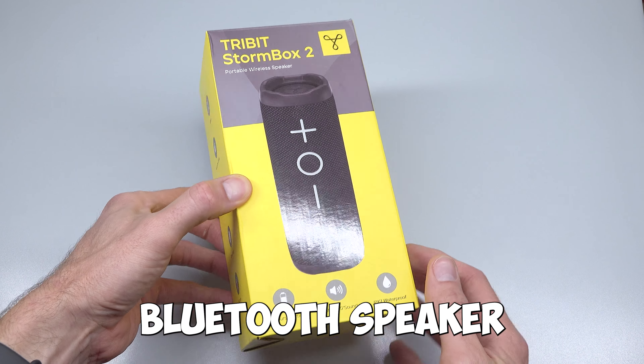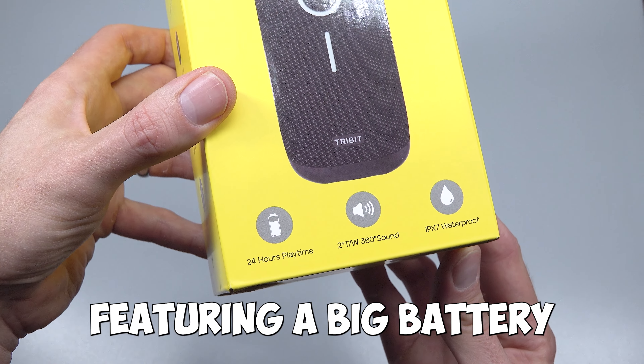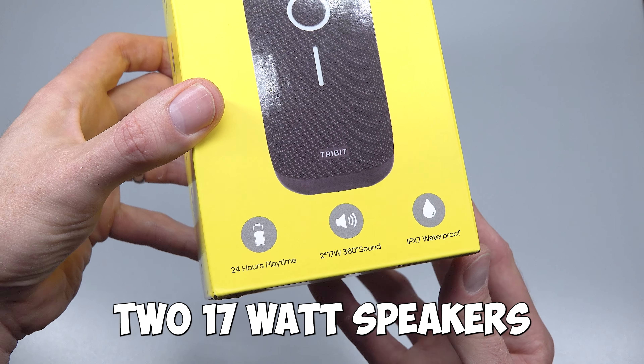This is the new Stormbox 2 Bluetooth speaker from Tribit, featuring a big battery for 24 hours playtime, two 17-watt speakers giving a total 34 watts of power, and IPX7 waterproofing. It also features their X-Base system, hands-free calling, Bluetooth 5.3, stereo pairing, and an optional smartphone app to adjust EQ, change features, and upgrade its firmware.